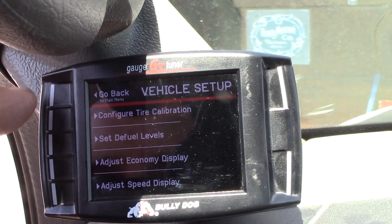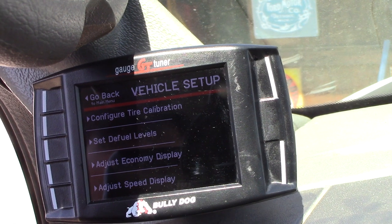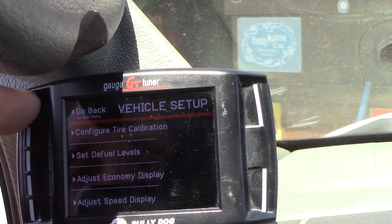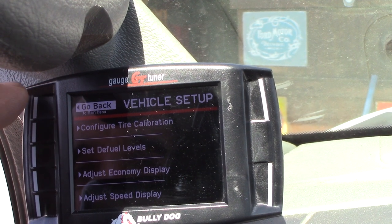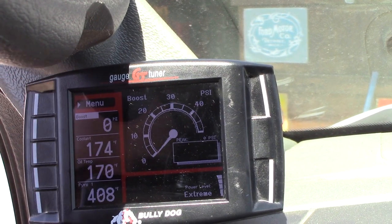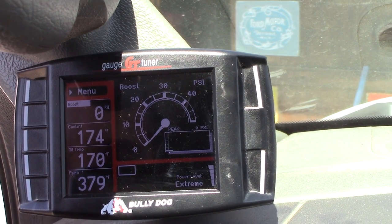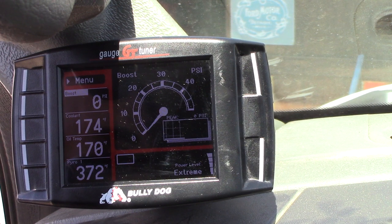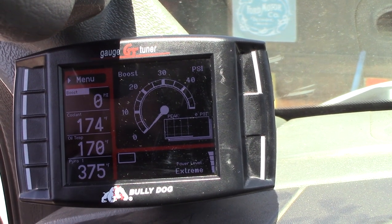It does tune the transmission too, which is cool. Shifting on the fly is pretty cool — some of the SCT ones don't do that. I think the newer SCT LiveWire does, but not the X4. Because I did a flush on the other one, I'm gonna be monitoring my coolant and oil temperature and looking at the deltas.